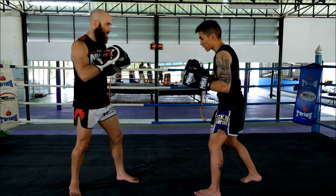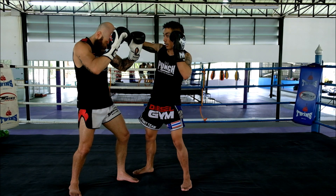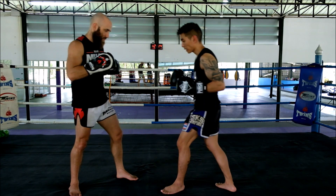It works almost every time I set it up here. I'll come in, his hands will drop, I'll land with that hook, and then I'll finish off with that left body kick.